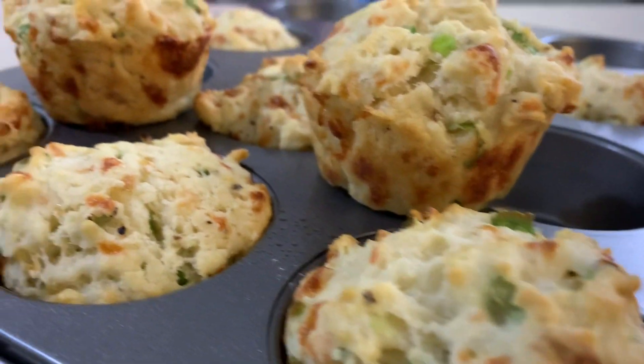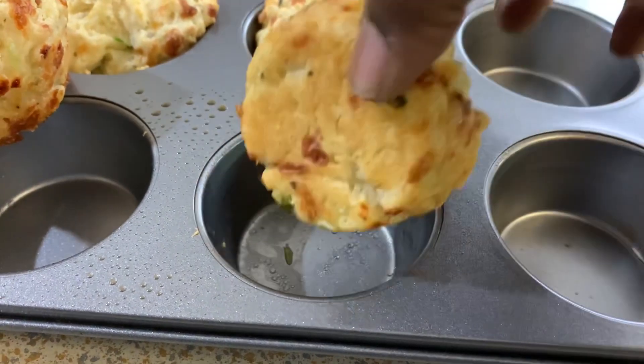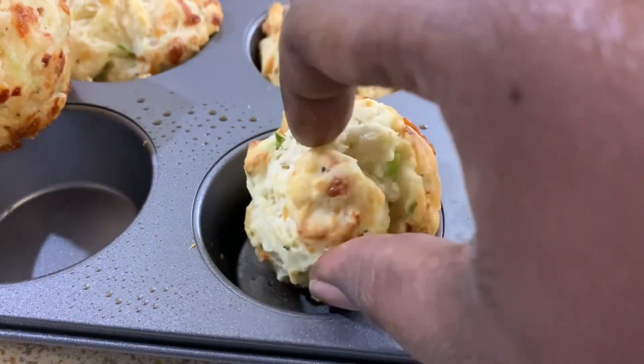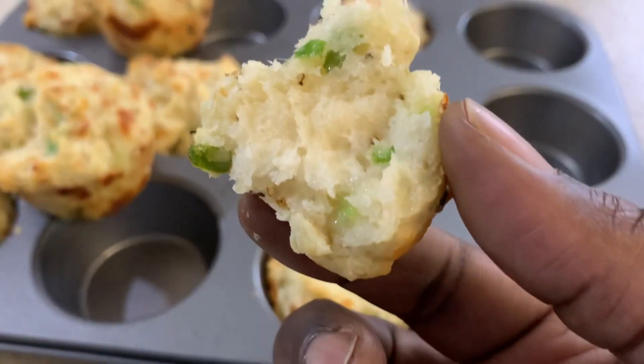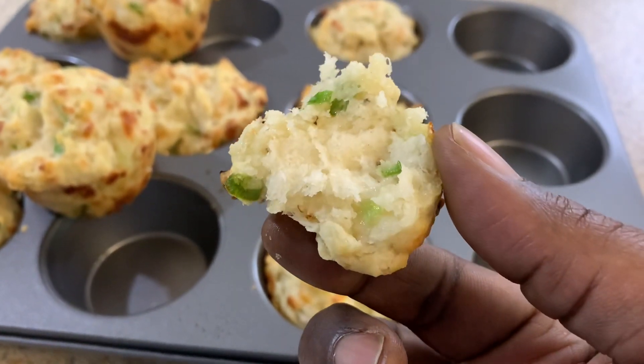These are what the beautiful biscuits look like — they're so pretty and they smell so good because of the cheese and the scallions. They pop right out really easily. I didn't even need to spray! Look at the melty cheese on the inside, the scallions — it's just so flaky and good to go.